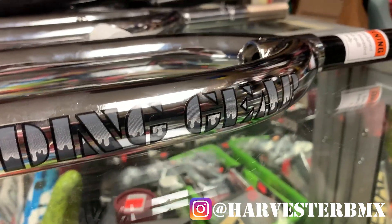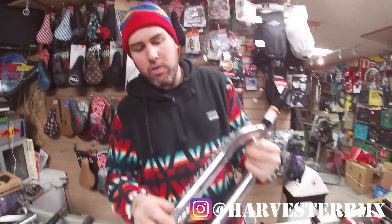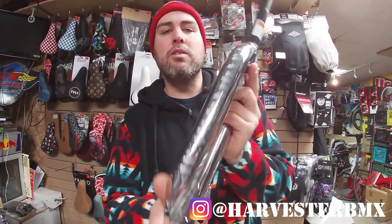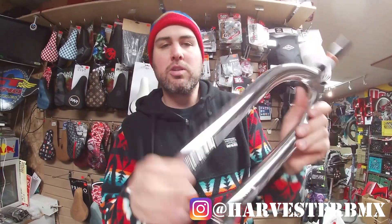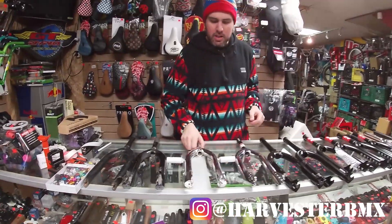Moving more into old school, we have the very famous SE Landing Gear fork. This is a one-inch threaded fork, so it uses an old school headset to thread onto it. This fork has been around since the late 70s and was definitely a really big go-to in the 80s. If you have an old school race build, this is definitely a good choice for you.